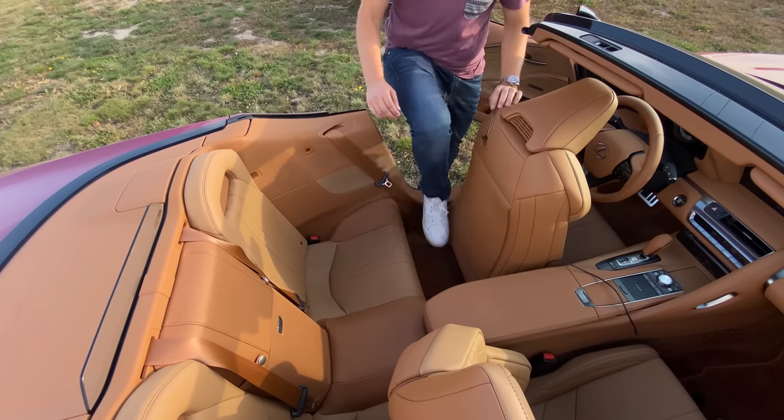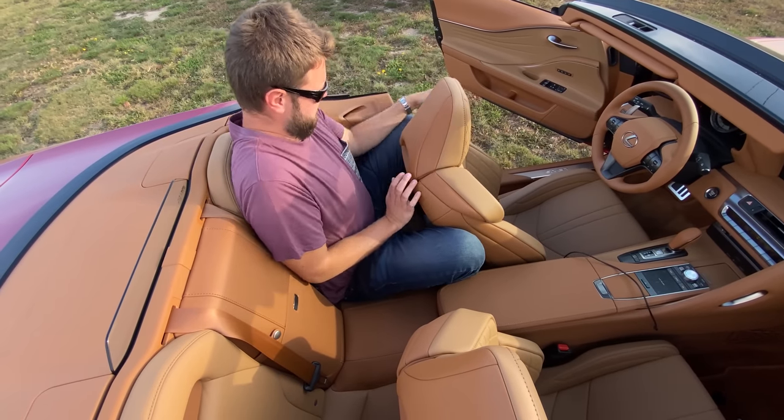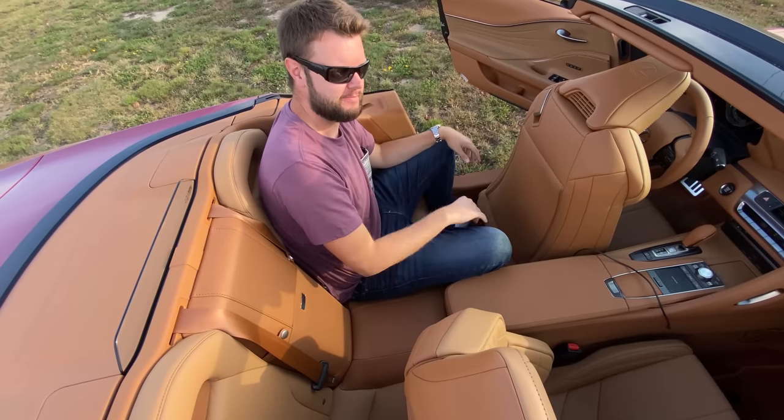Maybe I'll test it out in a future LC 500 review — maybe the coupe when we do that eventually. Should we do a coupe review? We're already doing the convertible, so we probably should. Maybe with the performance pack. This one doesn't have it — who knows what the future holds? Lastly, let's talk about the back seats before you drive. Can you fit in them? Absolutely not. Are they real back seats? Not really. But who cares — they exist.